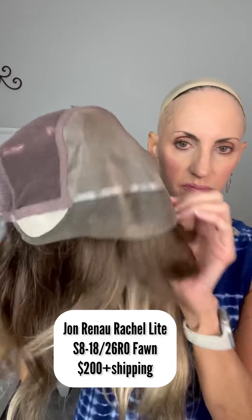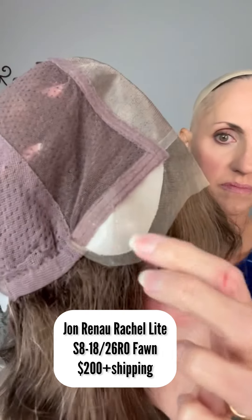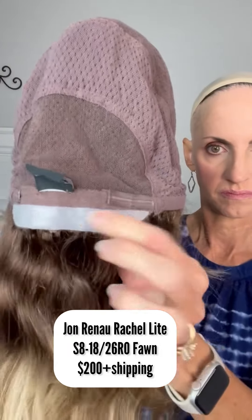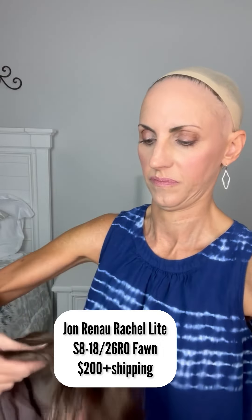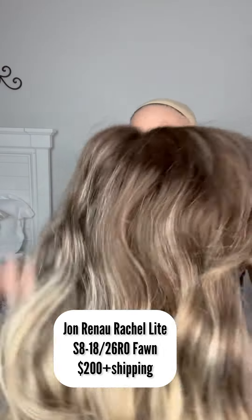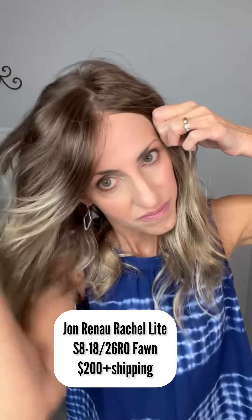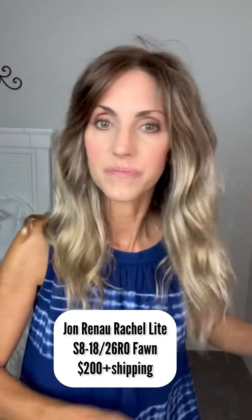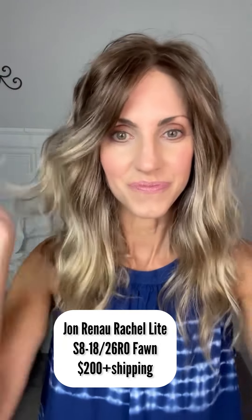This is Jon Renau Rachel Light. This is the Smart Lace cap — full mono top with an ear-to-ear lace front with poly strips that have the ear tabs in them, hand-tied cap, extended silicone-covered nape with Velcro adjusters, regular synthetic fiber. This is Jon Renau Rachel Light in S8-1826RO, which is the color Fawn, one of their ombre shades. I'm selling her for $200 plus shipping. She was worn only for review.